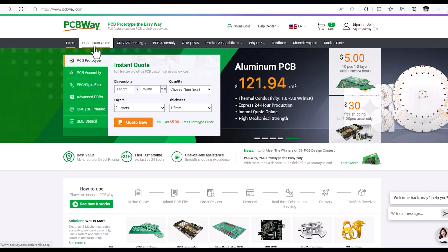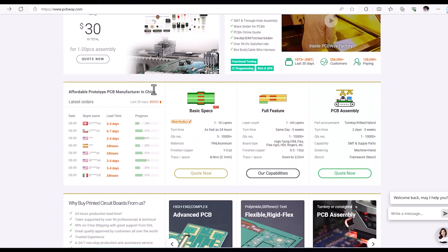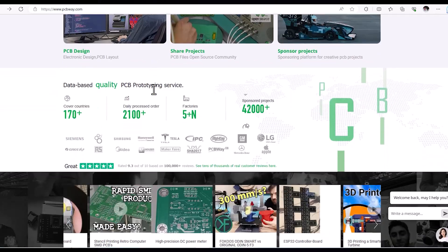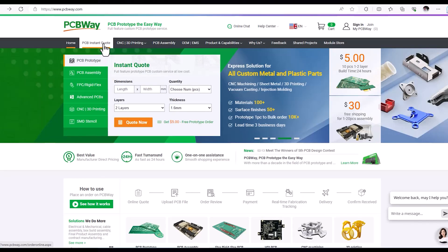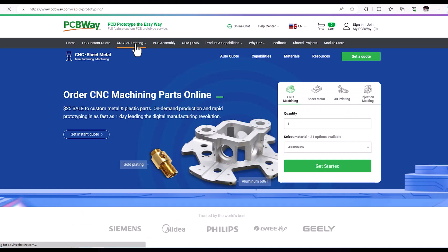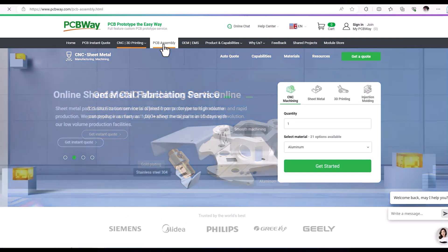A big shout out and thank you to PCBWay for kindly sponsoring this video. With over 10 years in business, PCBWay specialise in low volume PCB production, whether that's through hole or surface mount or a combination of both. They also offer CNC machining and 3D printing services, with fast turnaround shipping and very competitive pricing, making them a great choice for your next project.